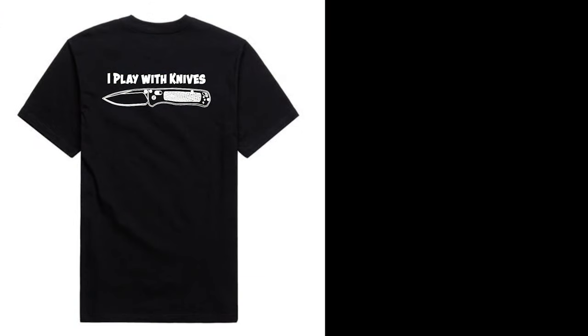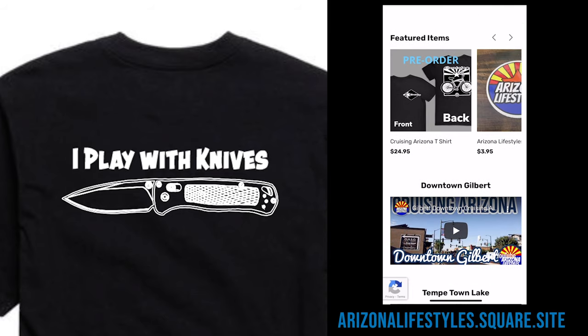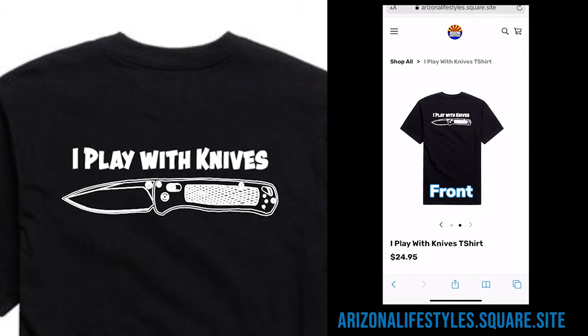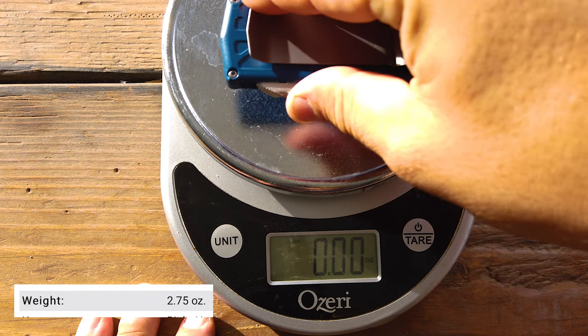We have new iPlay with Knives t-shirts available now. Let everyone know that you play with knives and let your mom know you didn't listen to her. If you'd like one of these t-shirts, go to the description below and click on the merchandise link, or head out to arizonalifestyles.square.site.